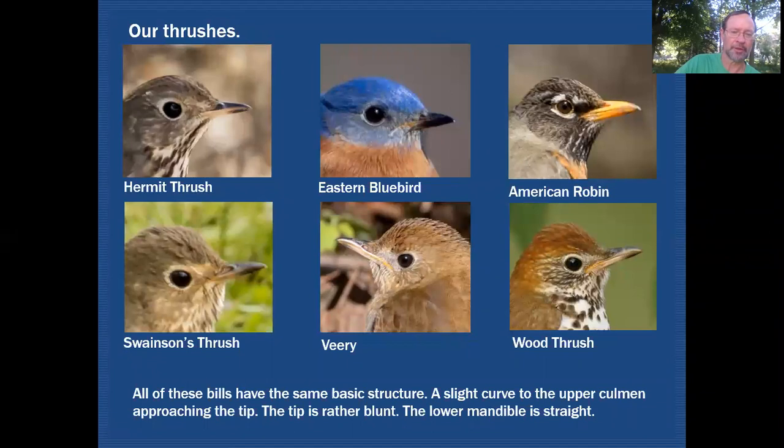Here we have some of our thrushes, and you can see they all have very similar bills — which helps group them all as thrushes and will aid in identification exercises. As mentioned, on the hermit thrush the upper mandible has some curvature toward the tip while the lower mandible is very straight. It has a blunt tip, and you see that characteristic on all of the thrush examples shown.